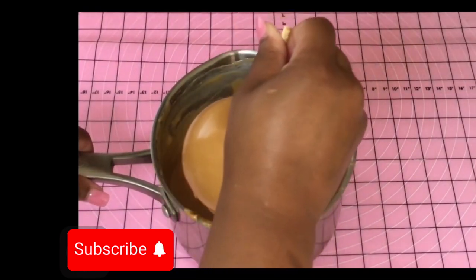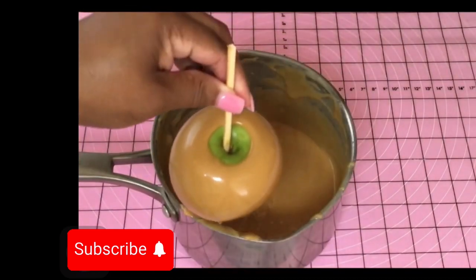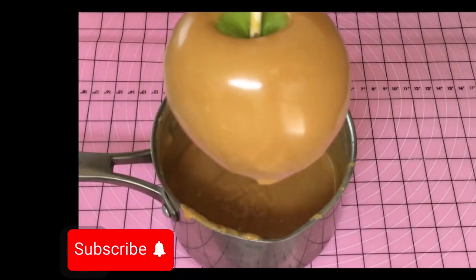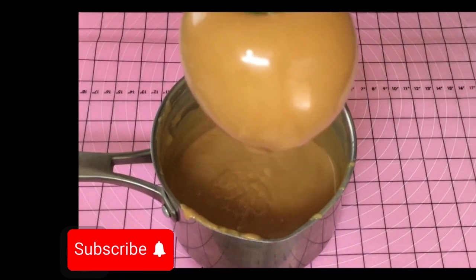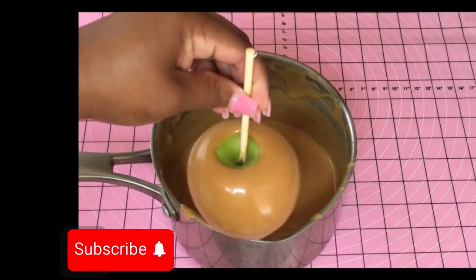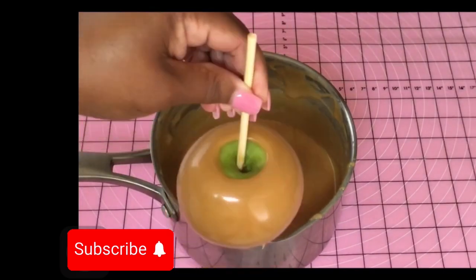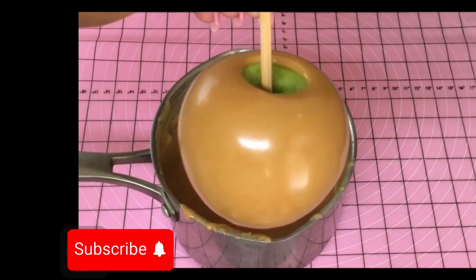It takes only about three or four minutes. Just test one apple because you're going to eat it anyway. I don't even time how long my caramel has been sitting — I wait about two or three minutes and then I'll test it. Look how thick this is — this is beautiful.